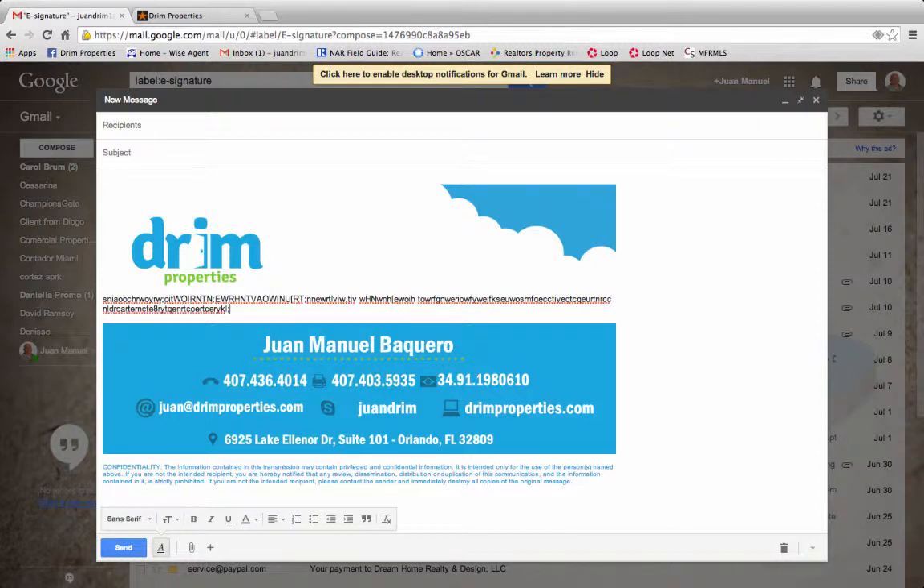There you have it folks, that's how you insert your e-signature into your Gmail. I'll have another short video later for how to do it with your Wise Agent. Have a great day.